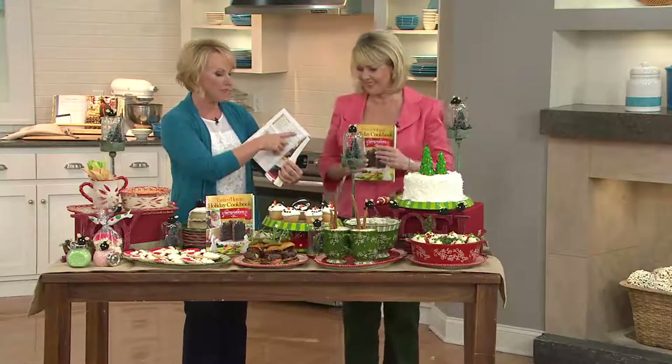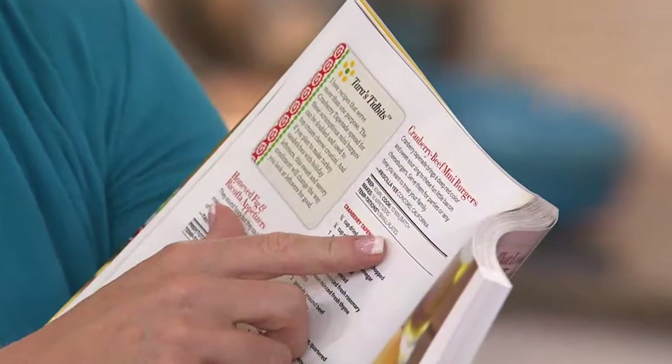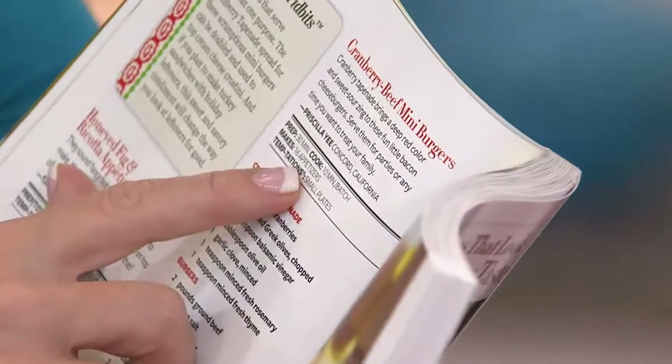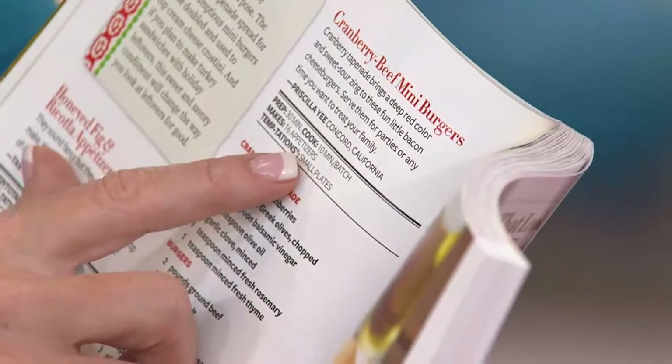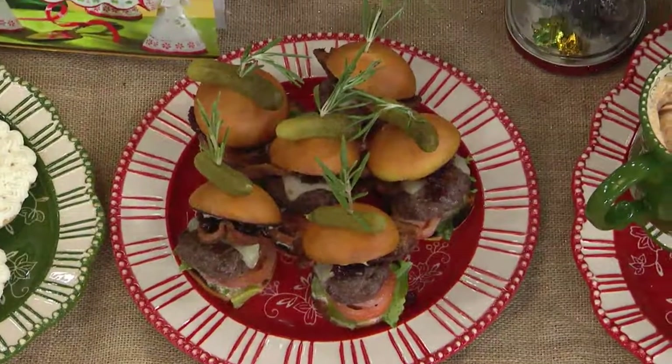Look what we did here — we did our cranberry beef mini burgers. Easy to do, so quick. Cooks in 10 minutes, 30 minutes prep time, and it makes 16 appetizers. You'll look right down in front — we have it plated beautifully on one of our today's special value plates, just showing you a little bit of that savory.